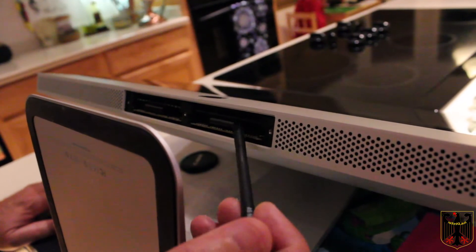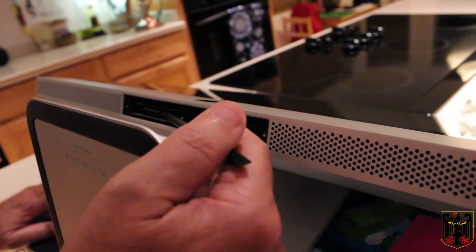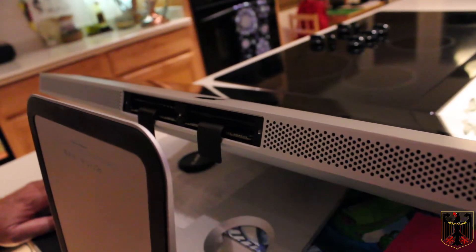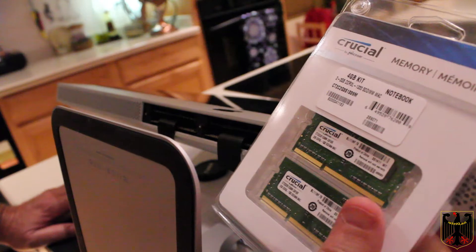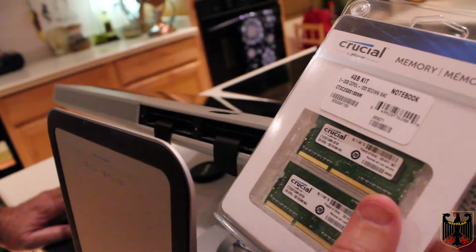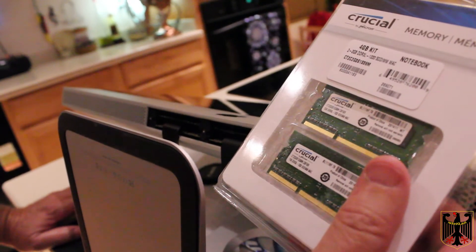Once you have the cover off, you'll see there are these little plastic pieces here. You're just going to use a tool like that to flip them out, and these are the slots where the new memory is going to go in. Your new memory sticks are going to look like this — in this case I have Crucial, and these are made for the iMac. So we're going to pull the old ones out and install these.